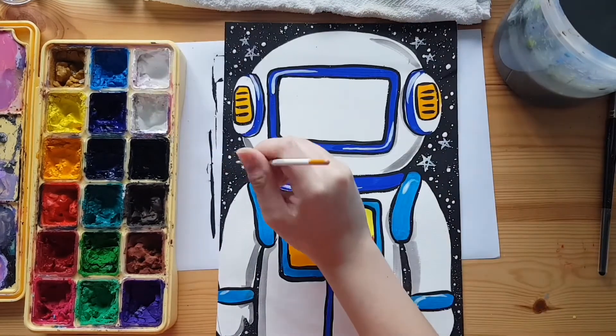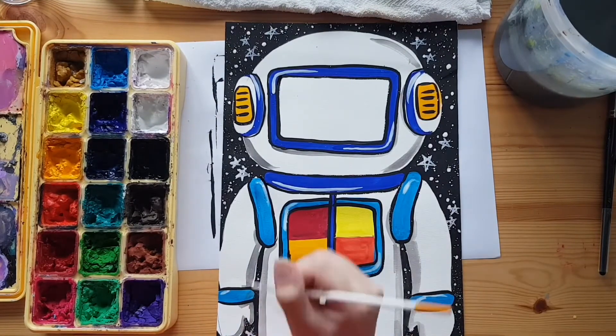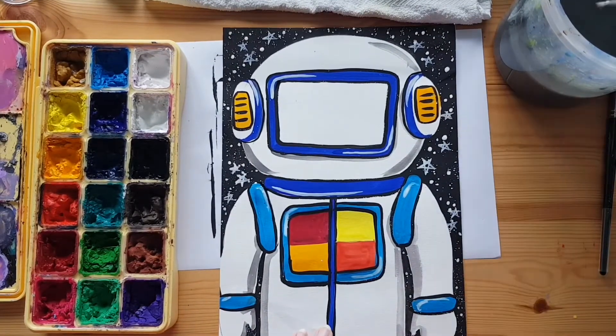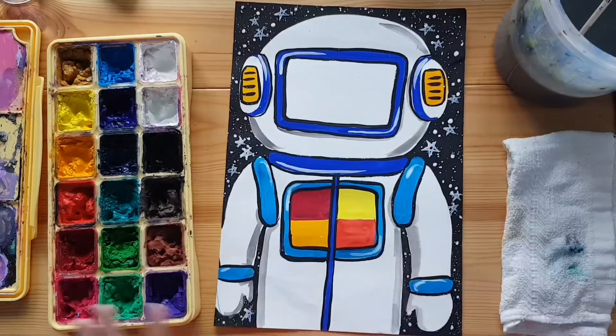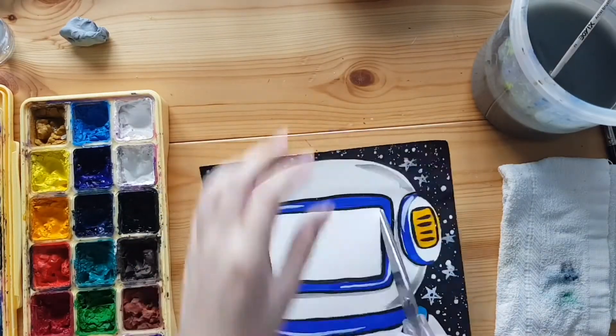If you're using the paper from our art kit, the astronaut artwork is complete. Skip to the end for a sneak peek. Otherwise, grab a pair of scissors for the next step. For younger kids, please get help from an adult. Cut a window in the middle of your helmet.